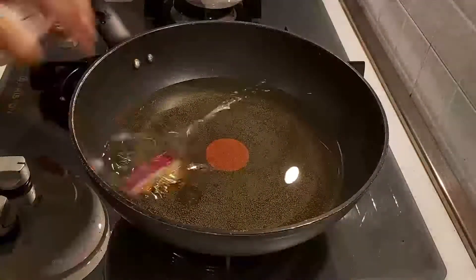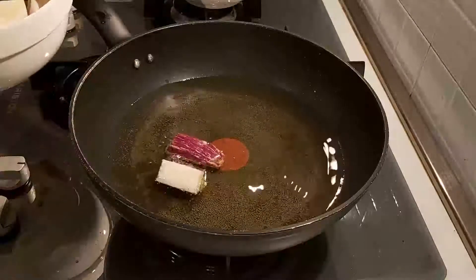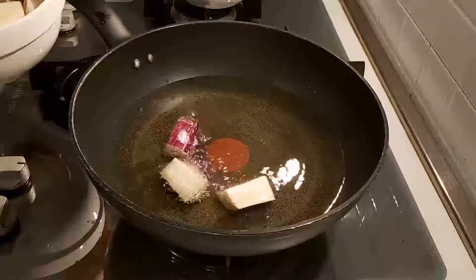Afterwards, we're going to deep fry those eggplants and wait until they're golden brown.